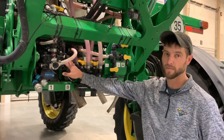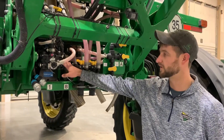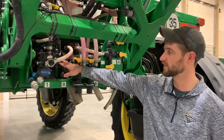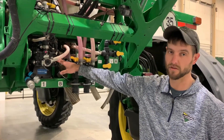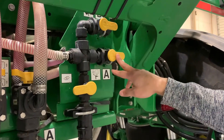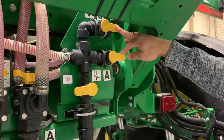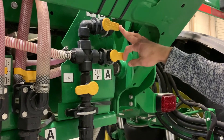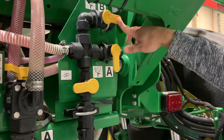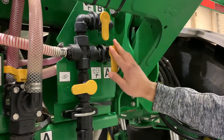Here we have our Sidekick Pro Raven pump. This is how our Direct Inject system operates. It is tied to our Gen 4 monitor and all of our controls are from the cab. Here we have our selector valves for which tanks we will be using product out of. The A tank — this would be in the on position, off. This would be our B tanks — on and off.